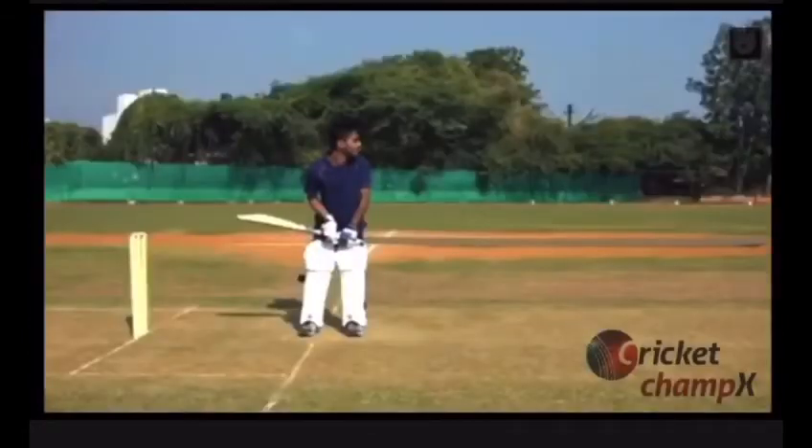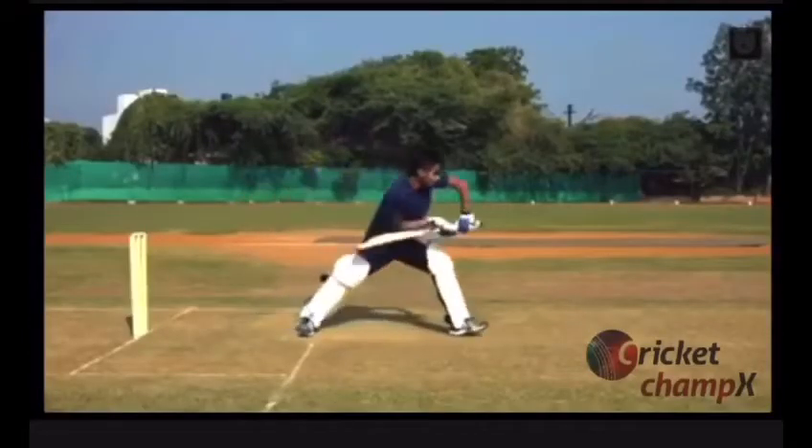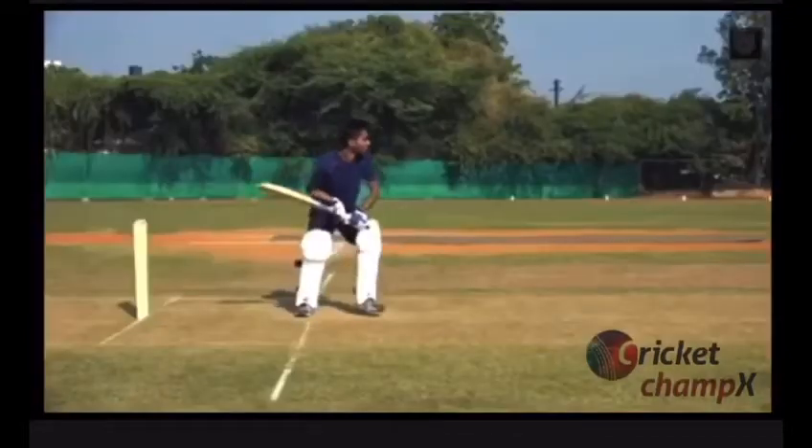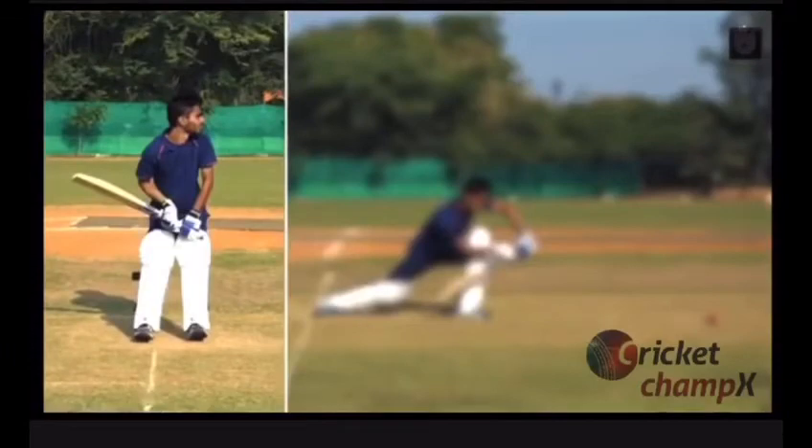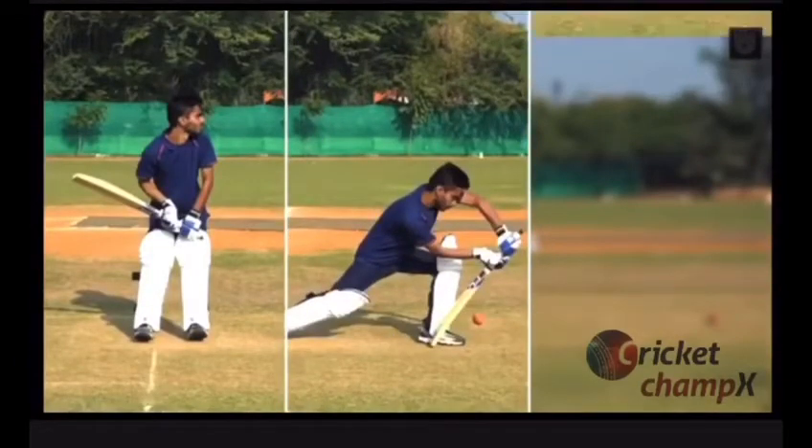As a shot that simply blocks the ball, the front foot or forward defense is helpful. The three key steps are the position, the shot, and the follow through.